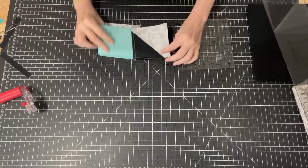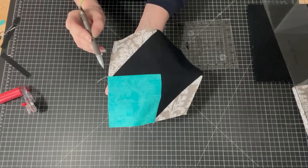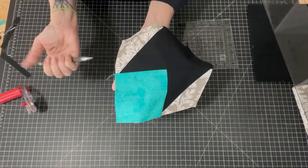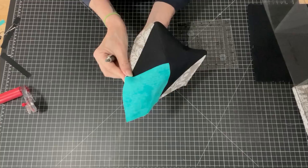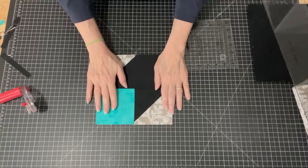I've sewn those together and pressed everything open. Now you'll notice on this block that once you've sewn everything together, you don't have perfect corners right here — you have about a quarter inch where it is a flat edge instead of this corner meeting perfectly. And that's what you want, because that gives us a quarter inch for when we sew our blocks together. When we sew our blocks together, that will cover that, so your point will be perfect. I've got all of my blocks — let's see what they look like up on our design wall.